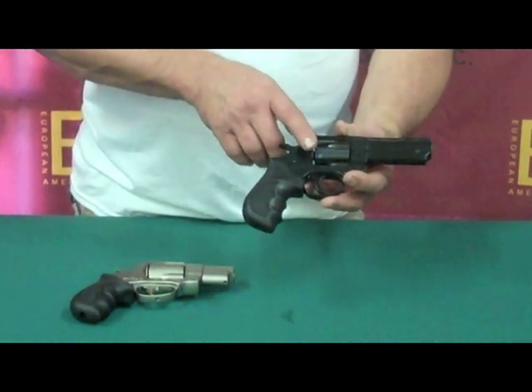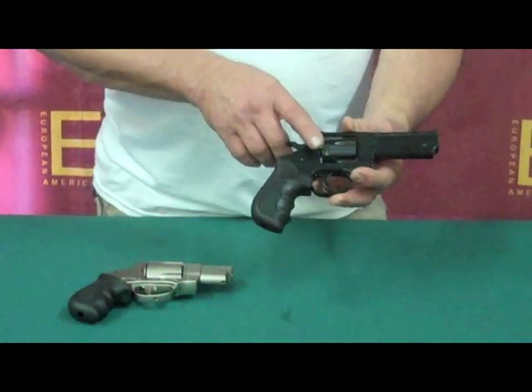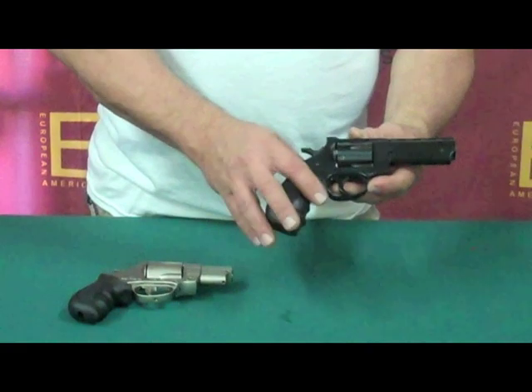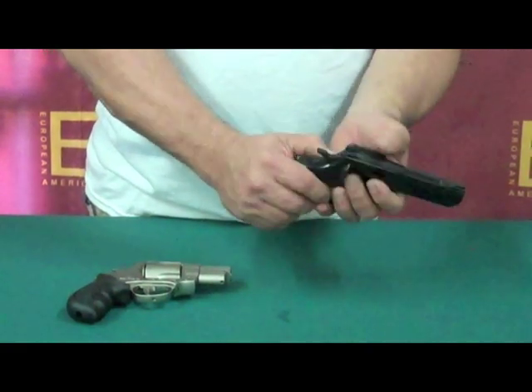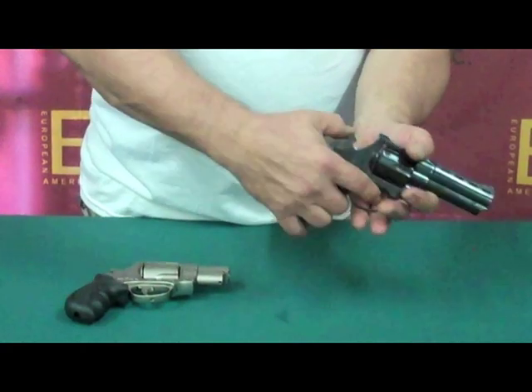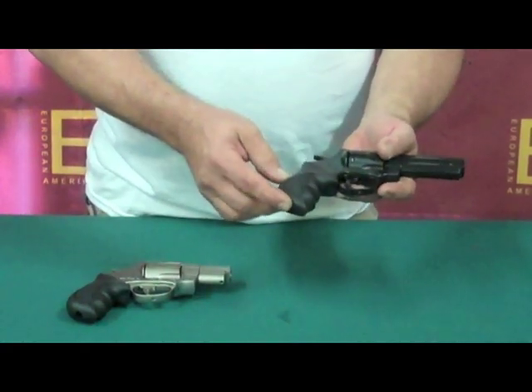It comes in nickel or blue with the 4-inch or the 2.5-inch. Same features as the 2-inch: longer sight radius, same swing-out cylinders, same hammer block, same rubber grip.